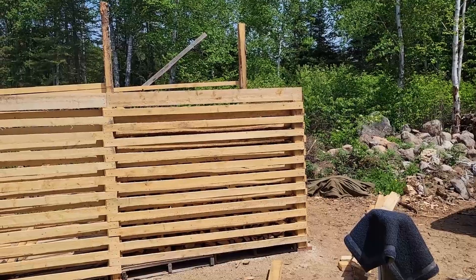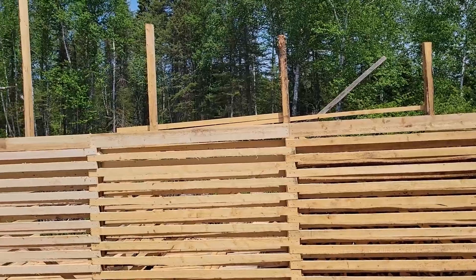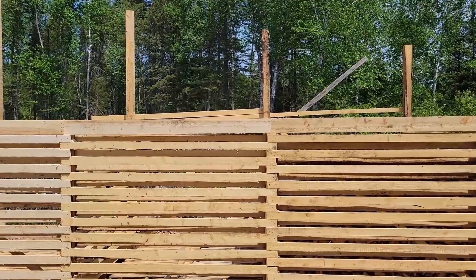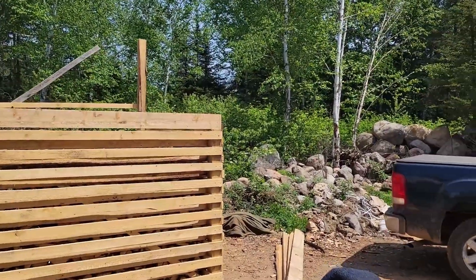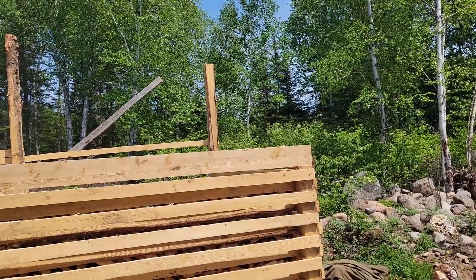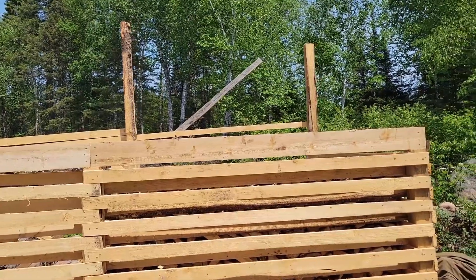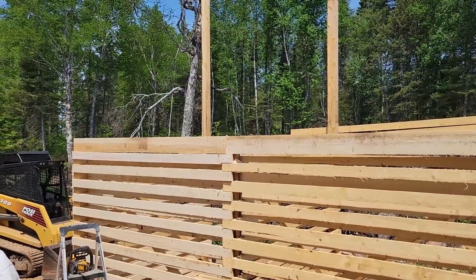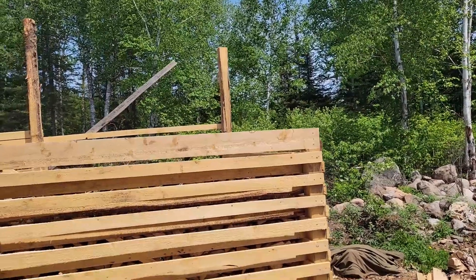I didn't film it because I was just kind of going along, but you can see I got the top board on — it's a true dimensional 2x6 that goes all the way across, seamed at the post. That's going to be the back of the supports for the roof. I still have to mill those — they're going to be basically 3-inch by 3-inch dimensional lumber. I'll put those every two feet and then put 2x4 stringers on top for the steel.